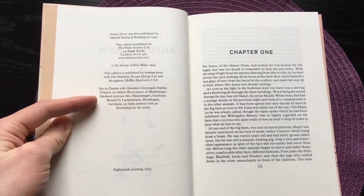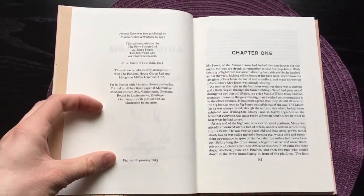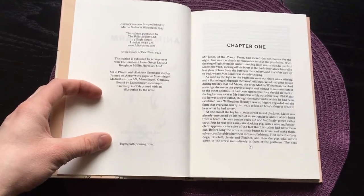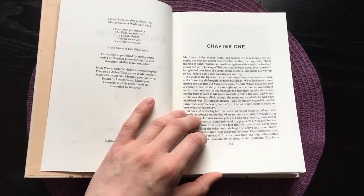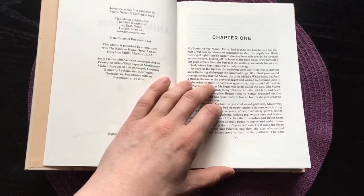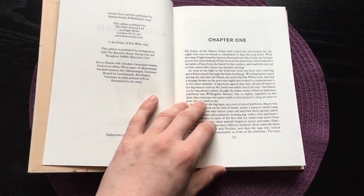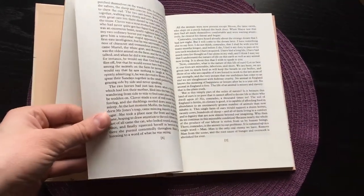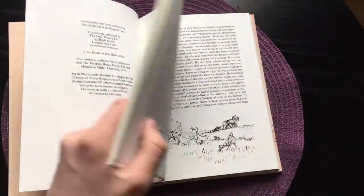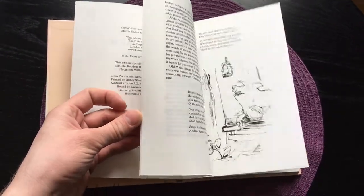The book is printed on Abbey Wall paper, printed and bound in Germany, and this is the 18th printing in 2014 — so they have been printing this book quite a lot. I imagine it's one of their most popular books, especially since the price isn't that high compared to other editions. But the book has no introduction, no preface, nothing like that — it just starts directly after the copyright page, which is very unusual for Foley Society books nowadays.